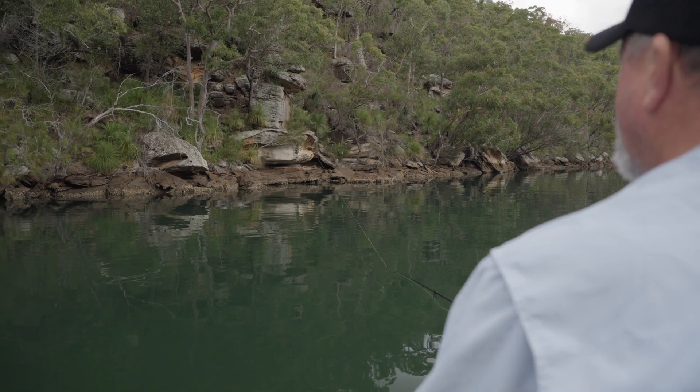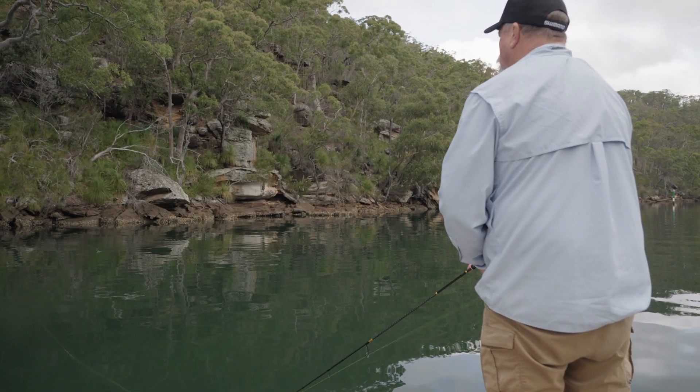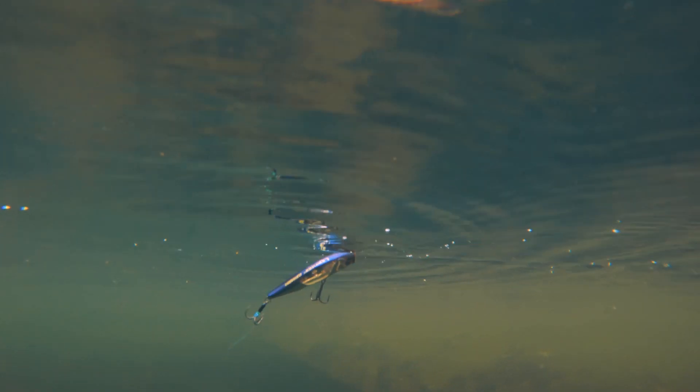You can fish it in so many different styles depending on what the conditions are. You can straight retrieve it, you can walk the dog with it, you can pop it and stop it, or you can just tremble it on the spot and let that Flash Boost mirror work its blinking, winking magic to convince even the most cautious fish to bite.